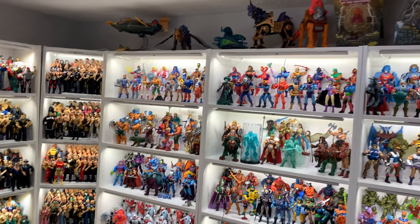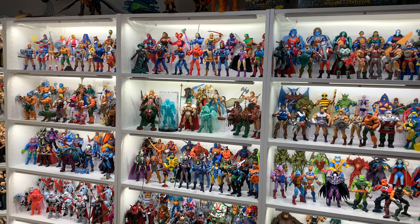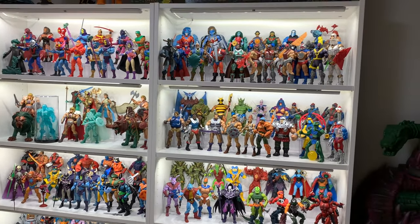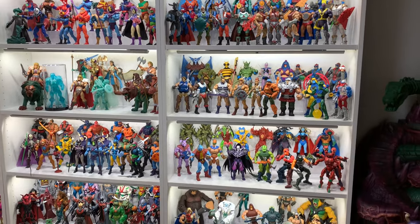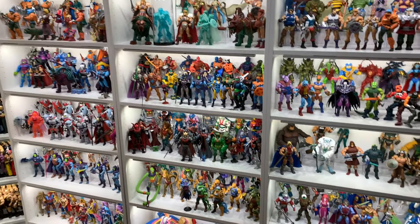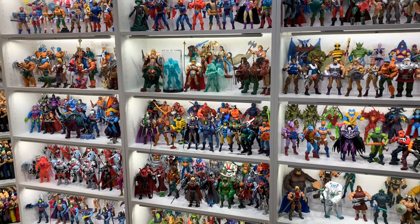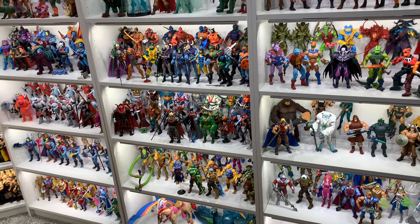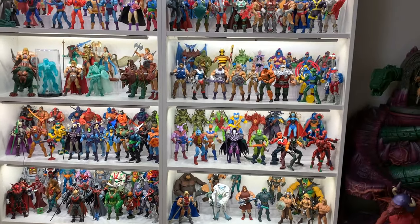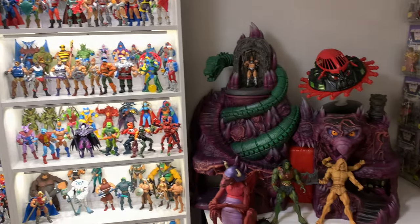Then over here — you guys may have seen this before — the Masters of the Universe Classics complete collection, including the one-of-31 King Grayskull right there in the protective case. Some of the most amazing figures ever released, if you ask me. It was a huge regret of mine not buying these back in the day, but I righted that wrong and bought a complete collection — absolute insanity. Maybe we'll dive into those more someday. Even got the She-Ra figures — seven-year-old Kyle would be laughing at old-man Kyle for that, but yeah, there it is.